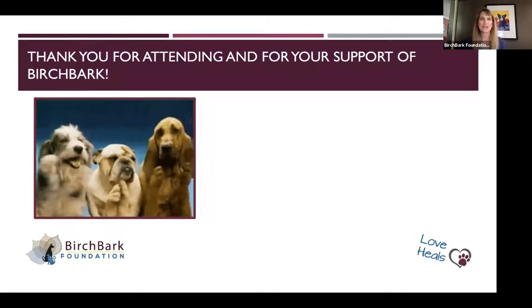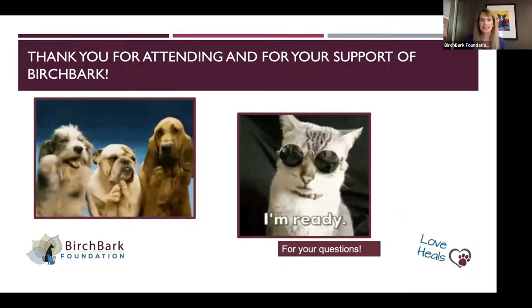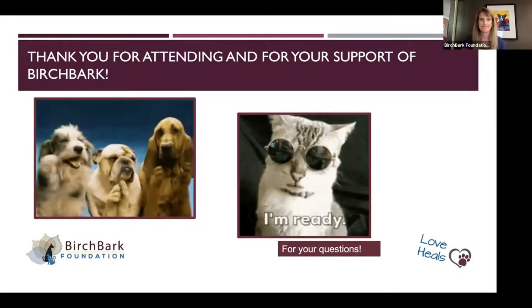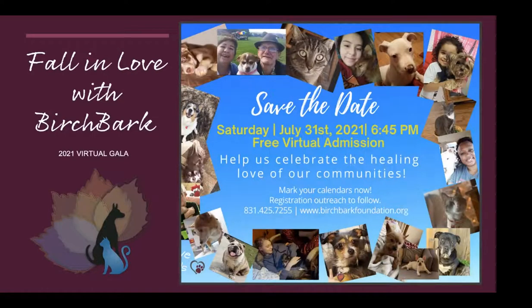Thank you for attending our quick overview of how to do an exam at home. Now if you have some questions, I'm happy to try to answer them. This is Amy Boyle — I'm going to be helping with questions so Marianne can see what you've asked. There are some really great questions here. Speaking of under the tail, are anal glands best left to professionals, or how do you advise people?